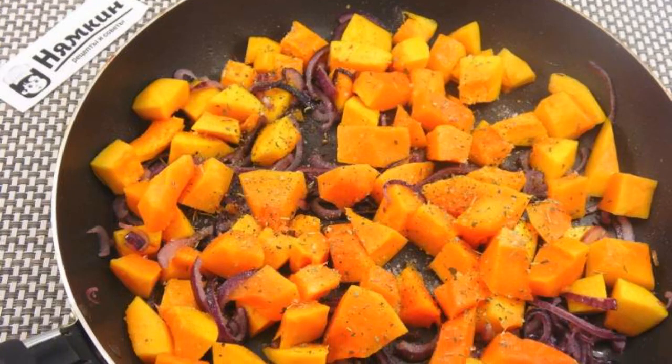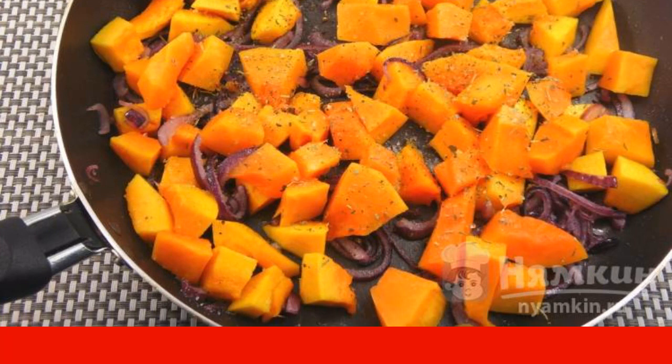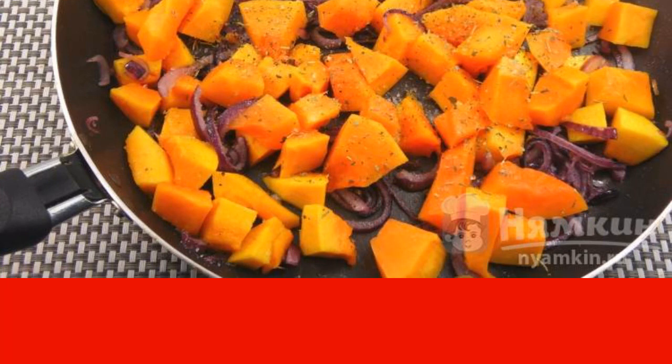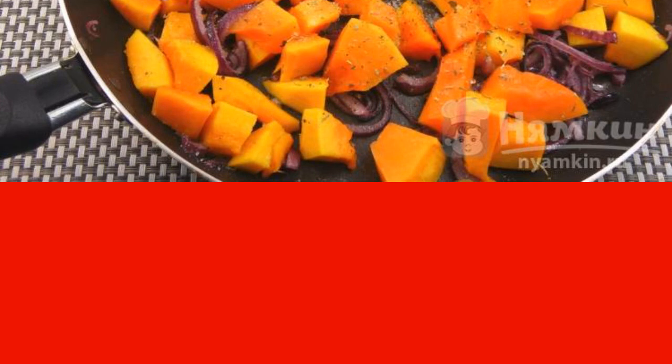Cut the pumpkin, peeled from seeds and skin, into small cubes. Spread it with the fried onions, salt, pepper, season with herbs, and cook for 10 to 15 minutes depending on the variety.